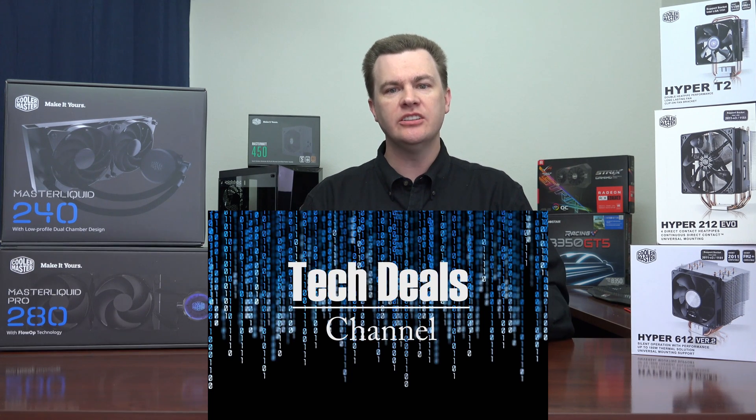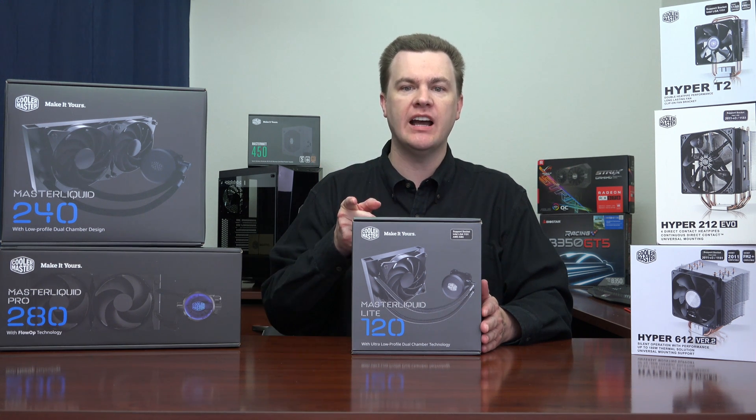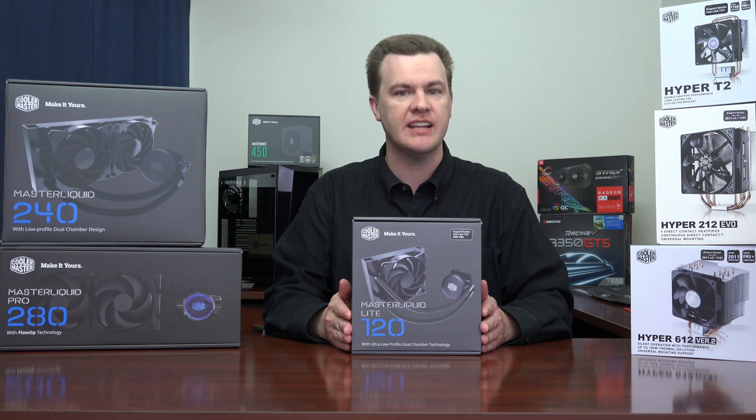Hello and welcome to TechDeal's Cooler Master Master Liquid 120 Lite 120mm Liquid Cooler at $49. I'm very excited to talk to you today about one of the best deals in CPU liquid cooling on the market today.